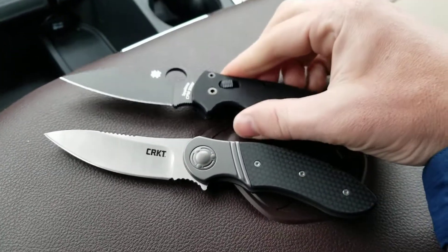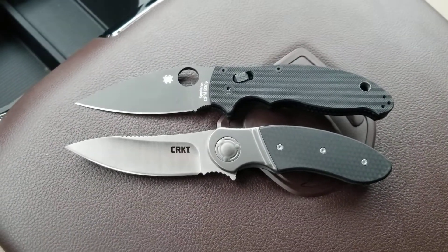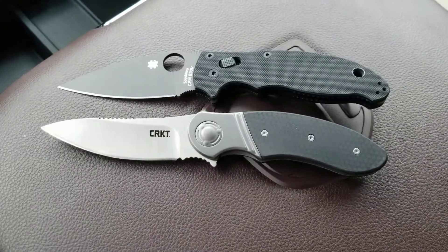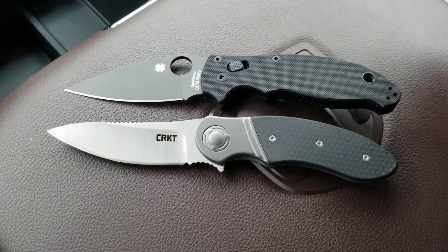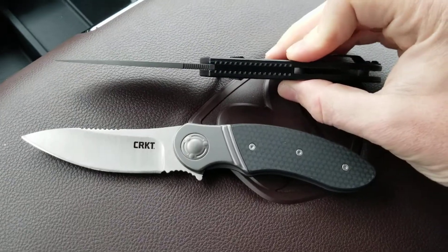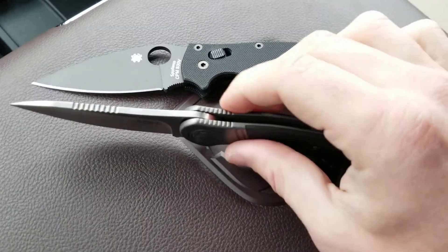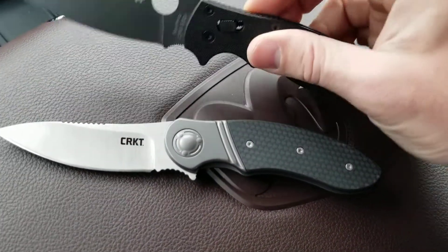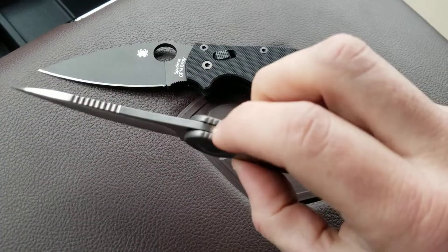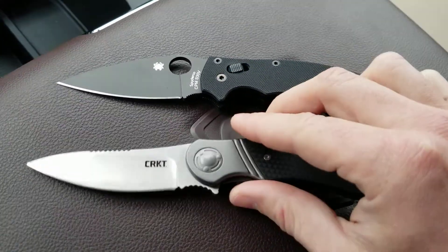Let's do the size comparison with the Mannix 2 here. It is almost exactly the same length as the Mannix 2. This knife overall is about 7.89 inches — basically 8 inches — and the Mannix 2 is 8 inches overall. Blade stock: the Mannix is supposed to be 0.13 and this is also supposed to be 0.13, but the Hootenanny certainly seems to be thicker. The Mannix looks like 0.12 and this looks like 0.14 — a little thicker, but certainly not overly thick or overly thin.